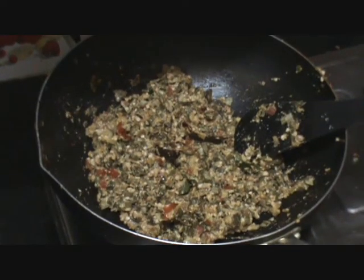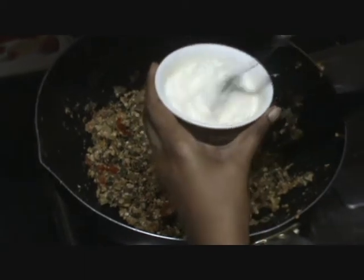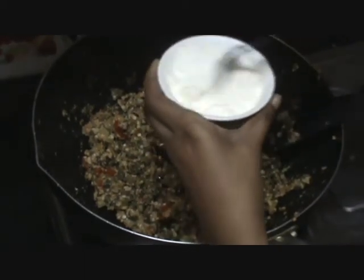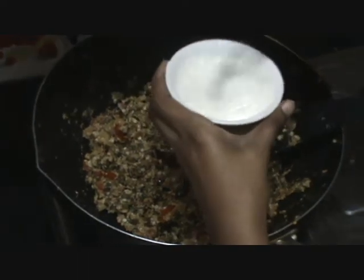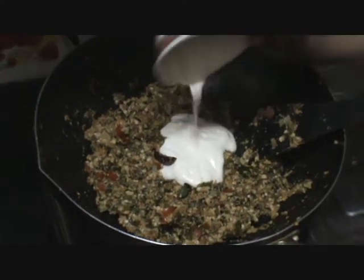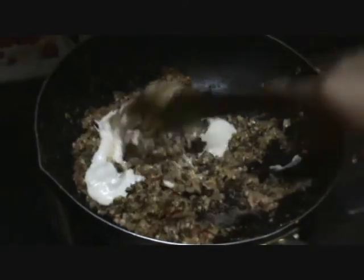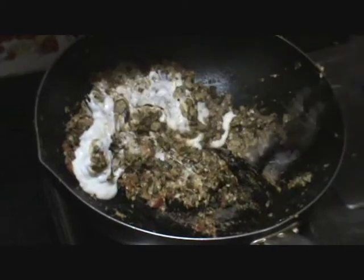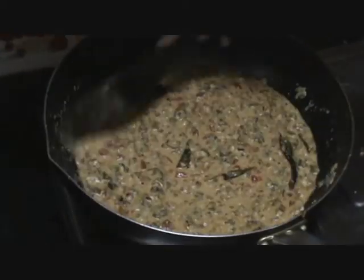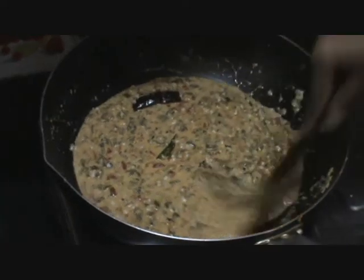After 2 minutes, add the whisked yogurt — whisk it very well before adding. Add the yogurt into the okra and look at the change in colour. Mix them very well, bring it to a boil, and allow it to cook for another 2 more minutes. And there you have it — it's ready.